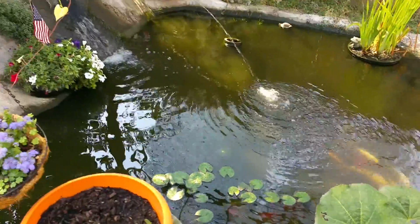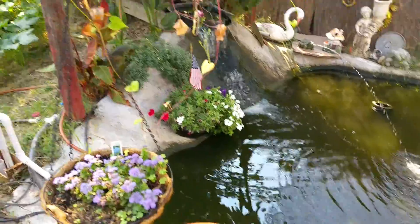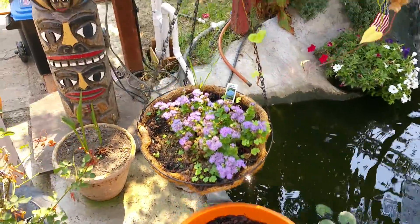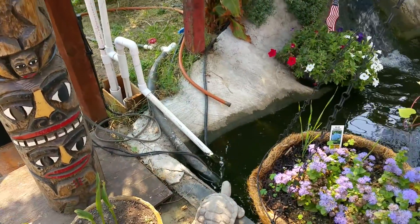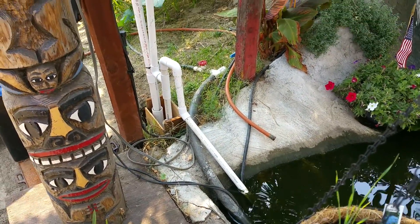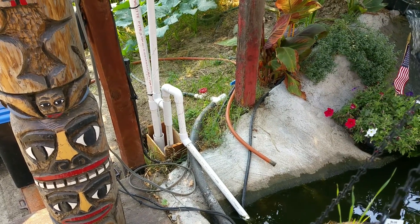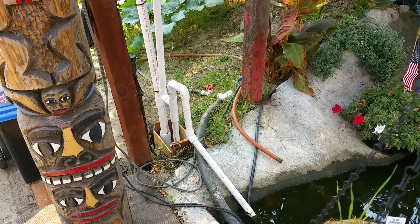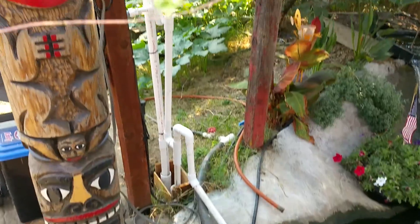I'm showing you my pond and my aquaponics system. I have set up a pipe that goes deep into my pond with a siphoning system to draw the pond water down into a well that I made.